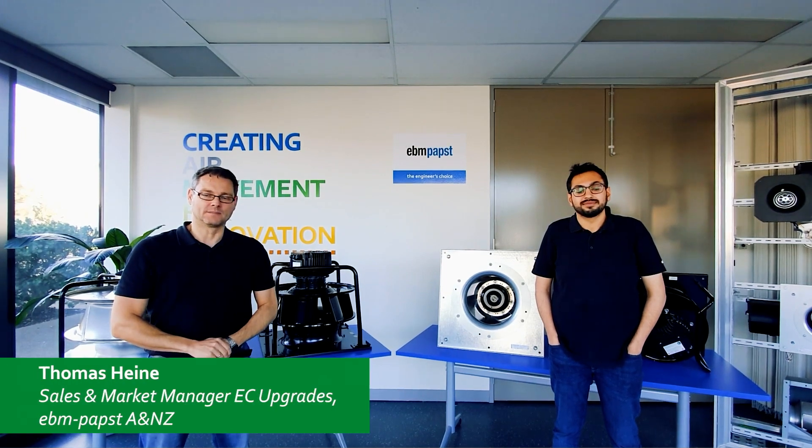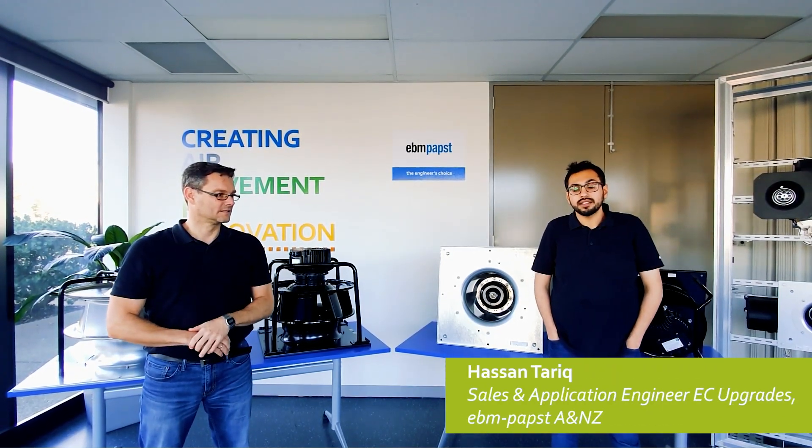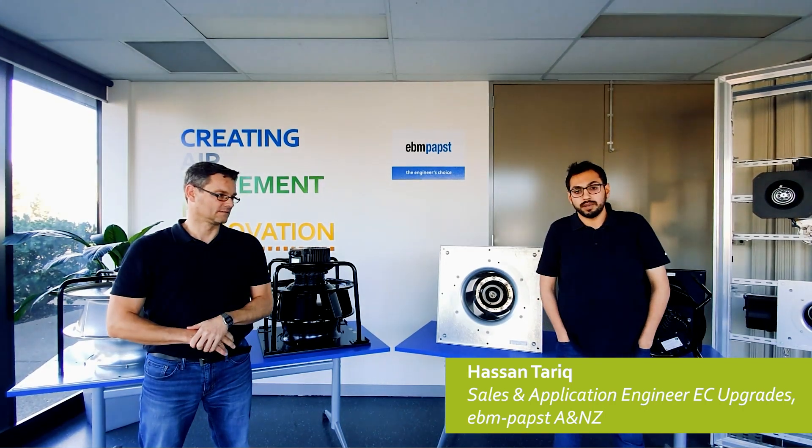Hi, my name is Thomas Heine. I'm the Sales and Market Manager for EC Upgrades here with EVM Pabst in Melbourne. Hello, my name is Hassan. I work as a Sales and Application Engineer at EC Upgrades at EVM Pabst here in our Melbourne office.